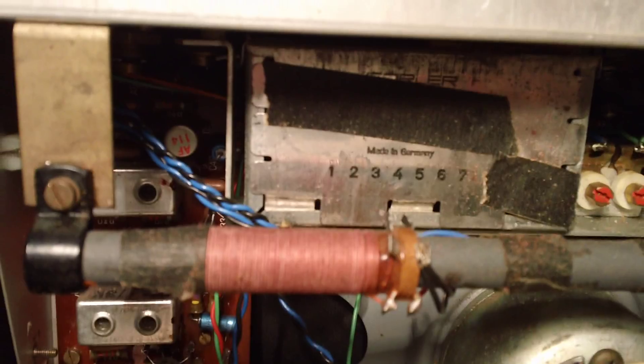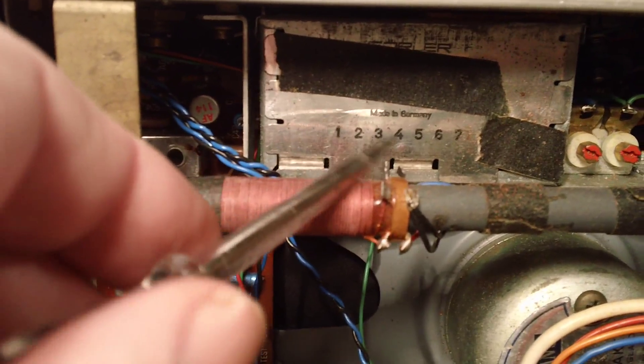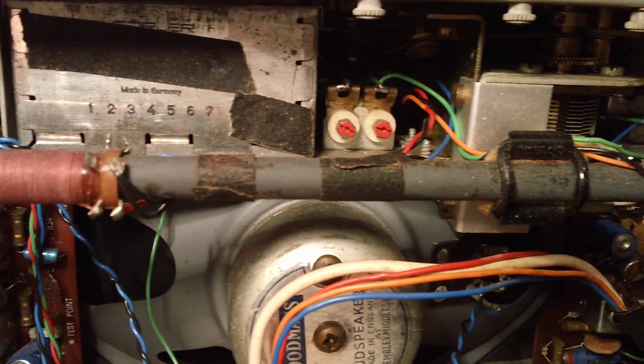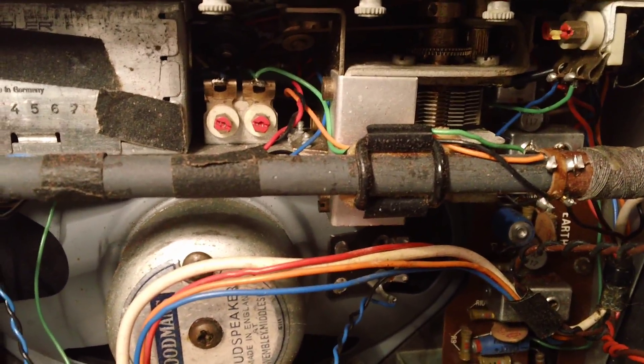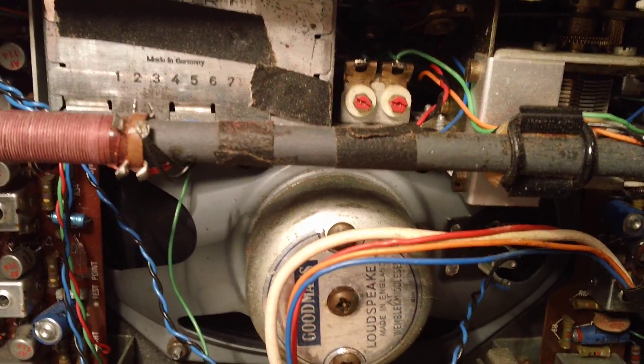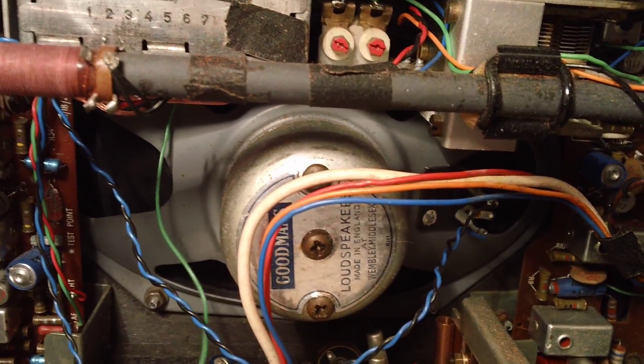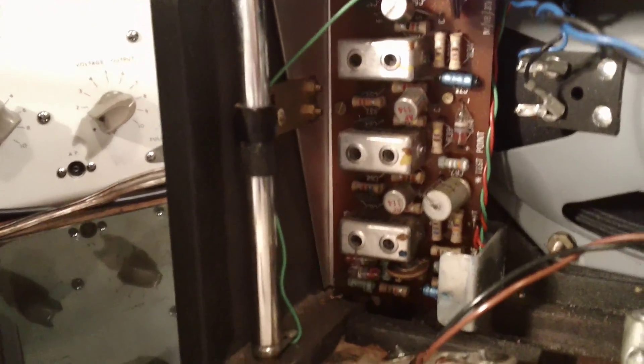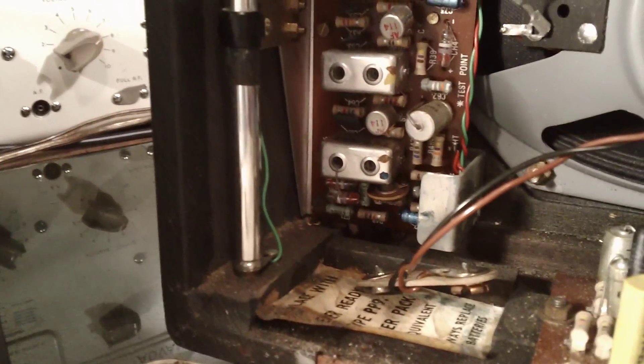Up here you've got the FM tuner - that was made by Gawler in Germany. There are a few imported parts on these Hacker radios - this tuner obviously, and some of the fittings I believe were made in Germany as well. The FM aerial sits here - you can see it with its mounting bracket, and there's the green fly lead that I'm going to show you in a minute.